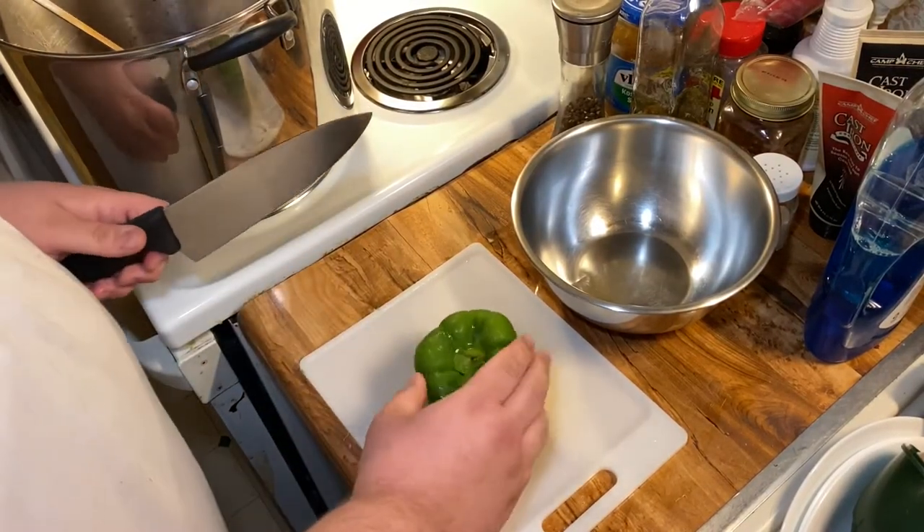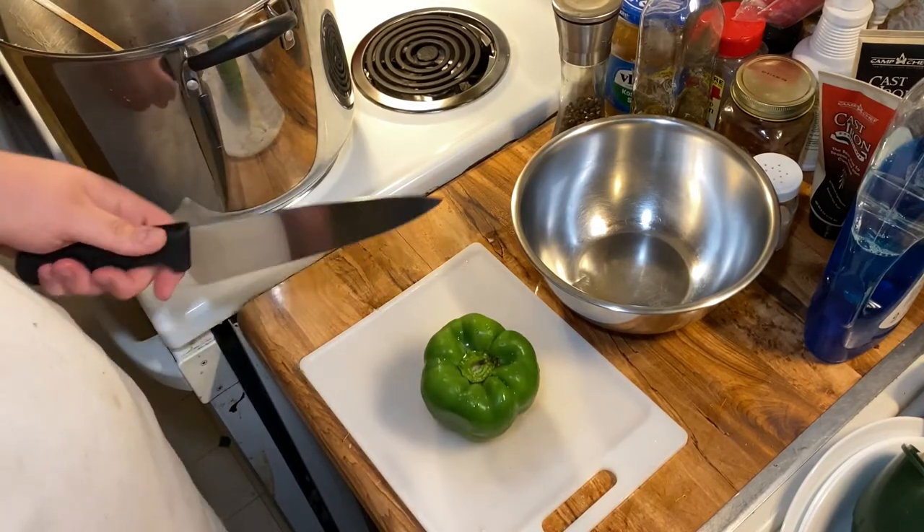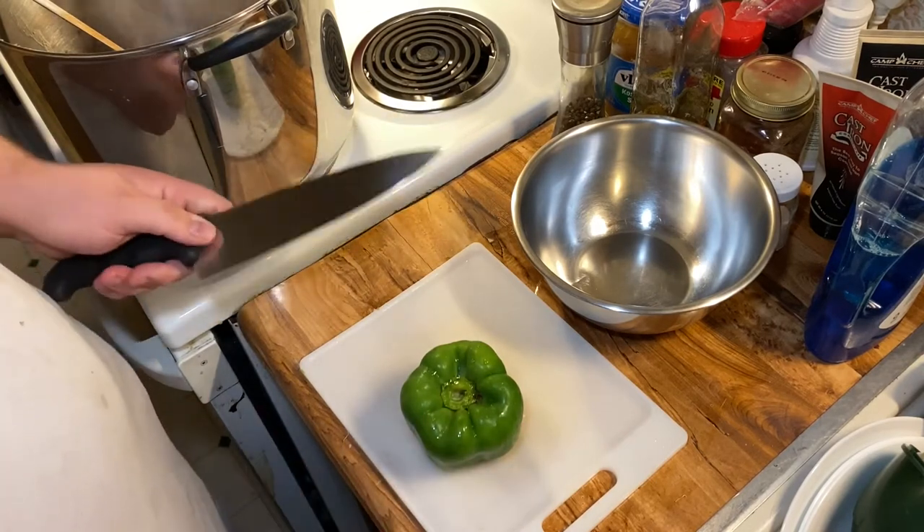Hey y'all, welcome back to my small kitchen. I've got a real quick video for you today — it's just a simple trick that you're not going to learn unless somebody teaches you.